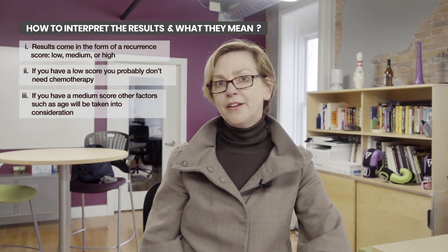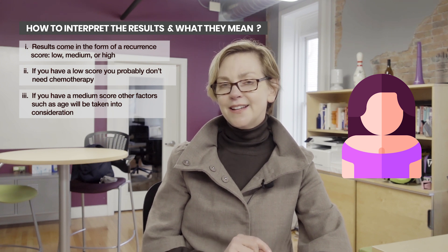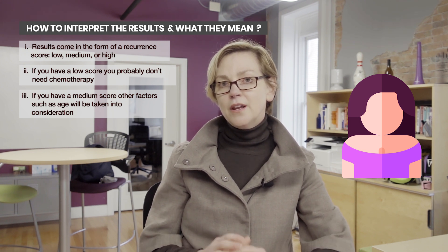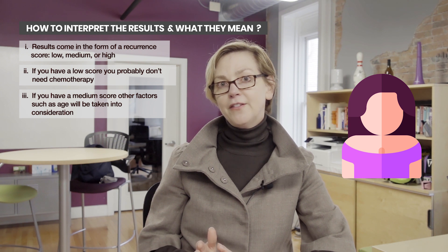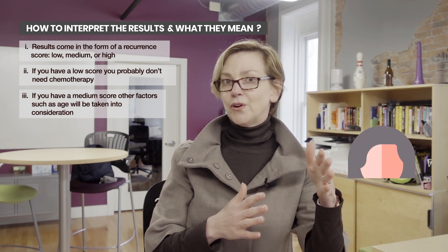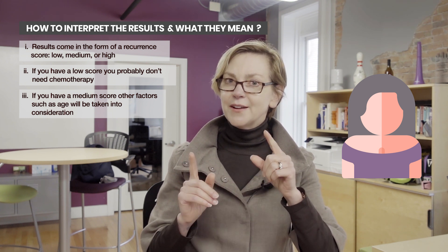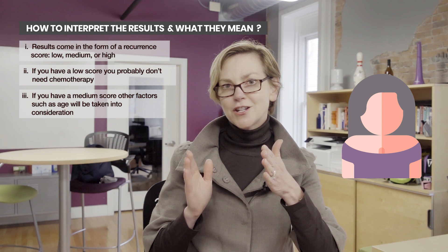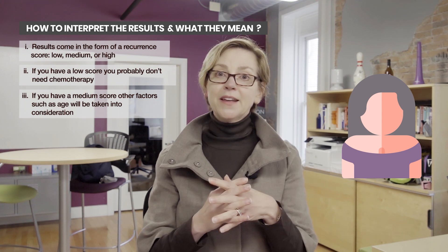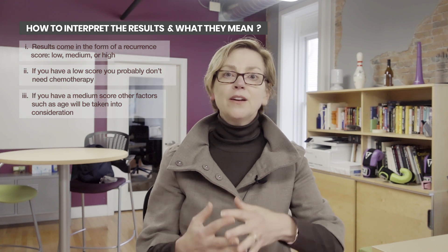Some of this will depend on your age. If you've had the Oncotype DX test done on your tumor, younger women may get greater benefit if their score is in the middle range. If you're older, chemotherapy is not as likely to be helpful in that same zone. If it comes back intermediate but closer to high, you're more likely to hear that chemotherapy is more likely to help you.